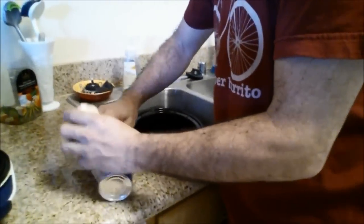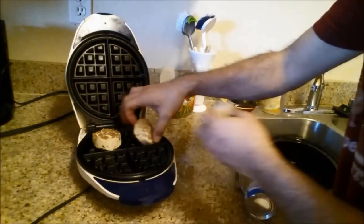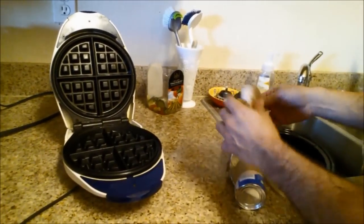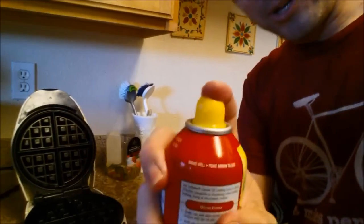On the internet it showed to put like one in each little deal. Is that right? Something like that. I forgot to put oil — let's spray some oil in this puppy. I will not spray this in the camera, because that's your phone.